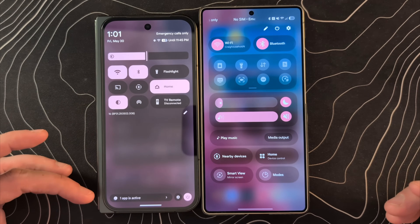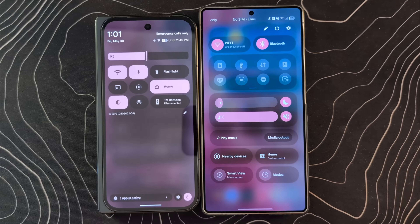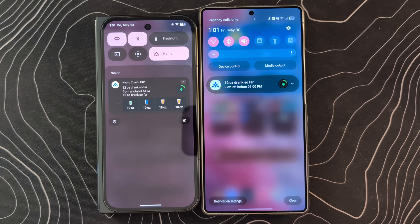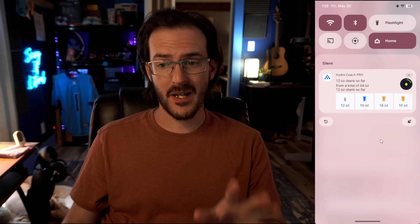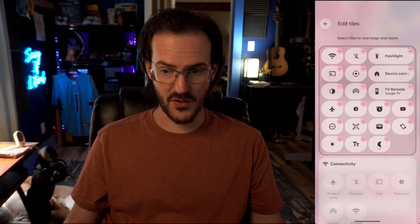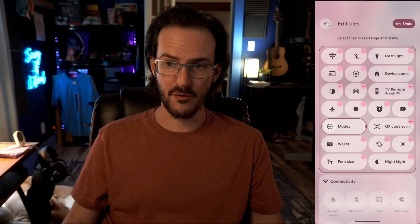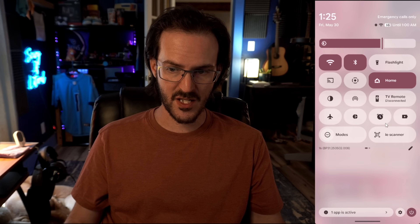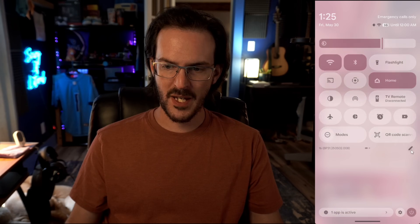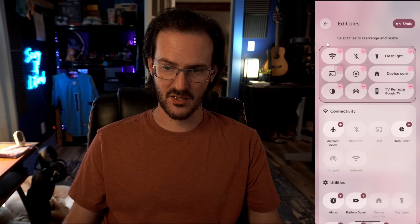Maybe the Samsung layout is even more customizable in some ways, though it's definitely taking up more of the screen. On the Pixel, we're not using all of the screen real estate — you can add volume control, home control, modes, smart screen, nearby devices. You have to decide which looks better, but I think both are improvements over what they used to be. You can click the edit button on the Pixel and add more things to fill up a similar amount of space, though at some point you'll start scrolling.